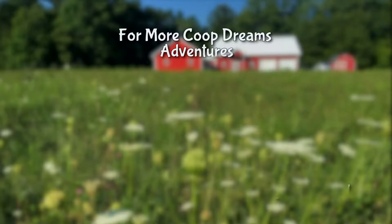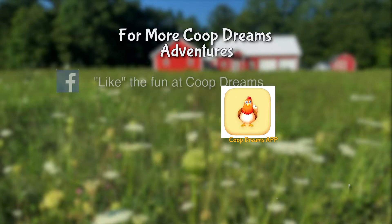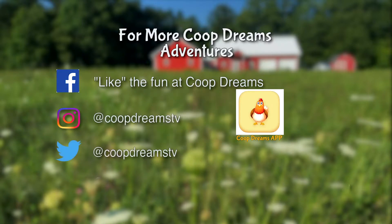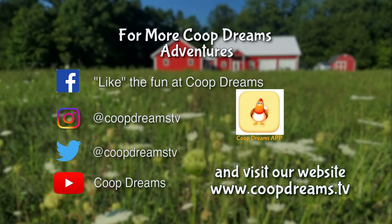To watch episodes on the go, be sure to download the Coop Dreams app. And for even more fun, like Coop Dreams on Facebook, follow us on Instagram and Twitter, subscribe to our YouTube channel, and visit our website at www.coopdreams.com.